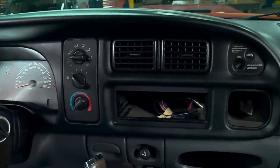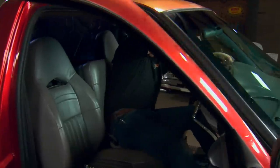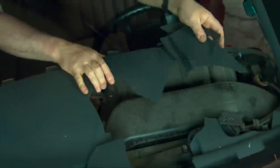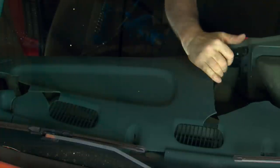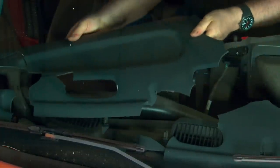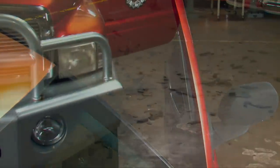Fortunately, the dash is still in good shape. Because remember, we replaced the old original potato chip dash with a brand new one from LMC Trucks several years ago — and they have solved the problem of the old brittle plastic dash that these Dodges came with.